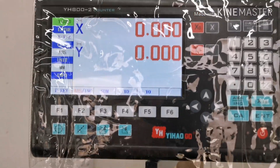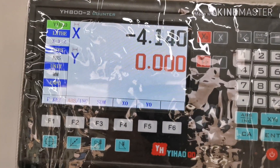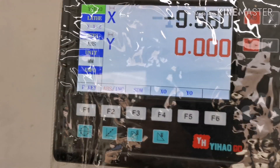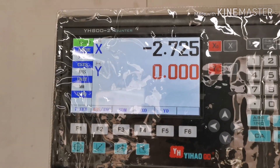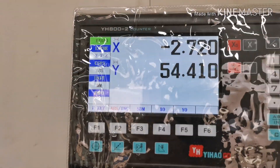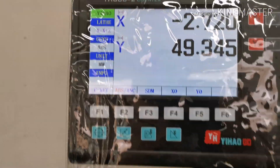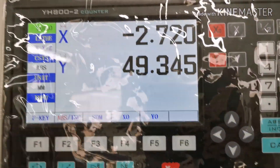The X axis is moving in towards the center of the chuck and back out, and then the Y axis is from the chuck to the tailstock — very precise movement.